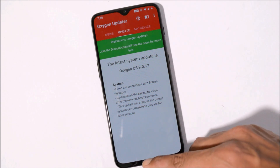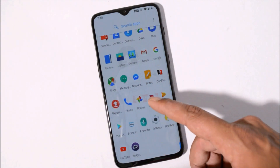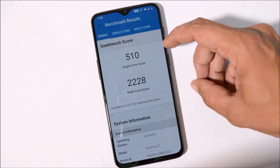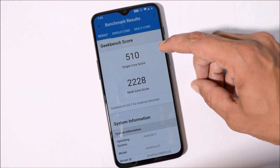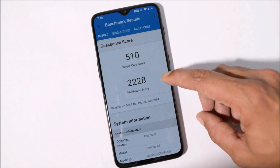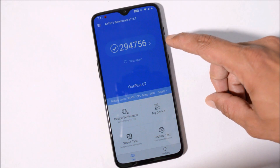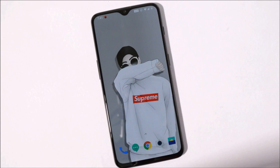Nothing much to show in this update — it's a very minor update of 118 MB with no new additions. Now let's take a look at the benchmark results using Geekbench and AnTuTu. With Geekbench, single-core scored 510 and multi-core scored 2228. With AnTuTu, the device scored 294,756. So that was a quick look at OxygenOS 9.0.17 for OnePlus 6T and OxygenOS 9.0.9 for OnePlus 6.